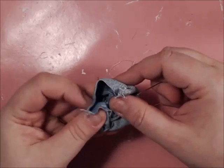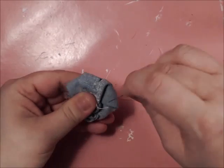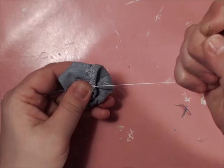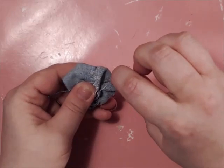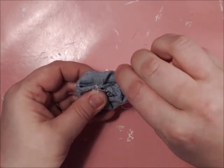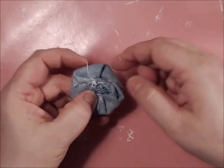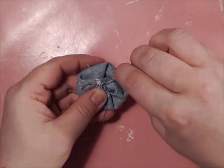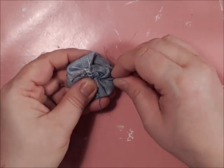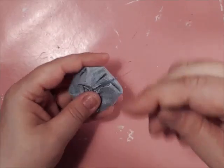Now what I like to do is take my needle and thread and stitch the layers down like this — just go around and stitch them down. Or you can glue them down, but I already have the thread here so I'm just going to stitch them down.